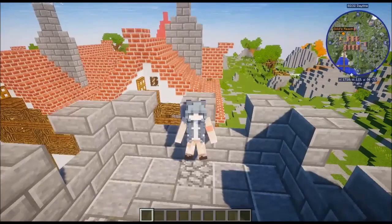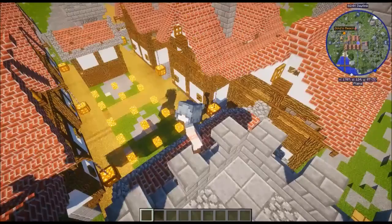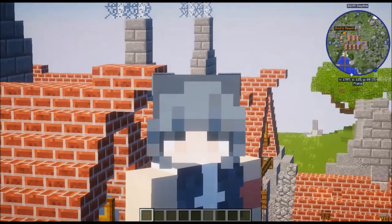Thank you for watching this Gold's Reach build. Hope you enjoyed watching it — I certainly enjoyed making it. Can't wait to come up with something brilliant for the next build in this little town, and I will see you then. Once again, thanks for watching, and remember: consciousness is an illusion. It's warm time, baby.